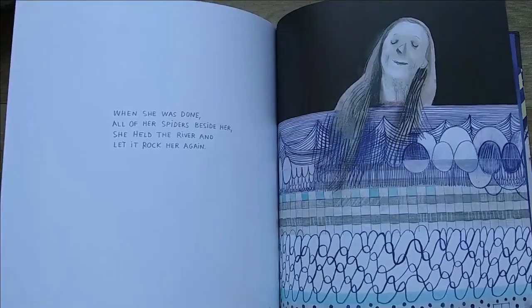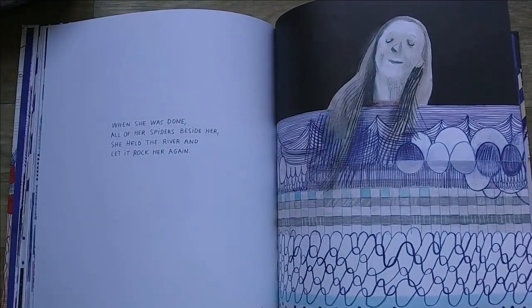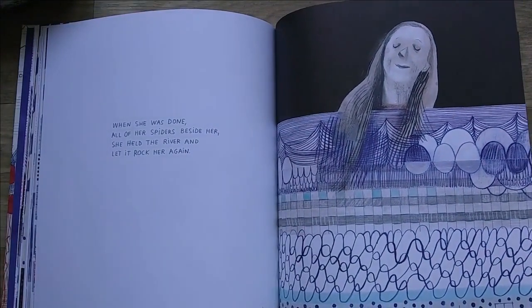If you don't know about her, go and look her up in textiles. But her spiders were never far away from her.